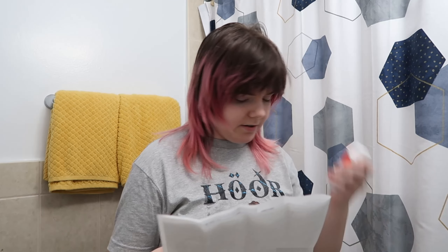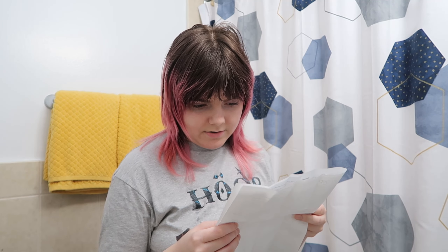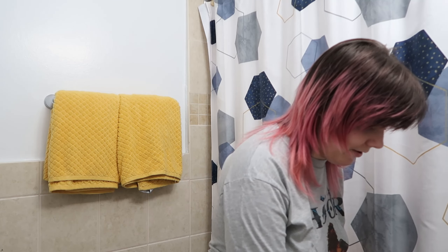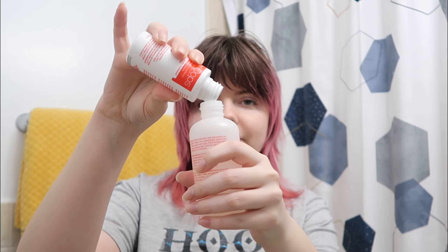While pointing the bottle away from the face, remove the cap on number two. I haven't removed it yet, so even if I wanted to shoot that in my eye, I couldn't. Pour the entire bottle into container one, replace the cap, and shake for 30 seconds. And if you're wondering why I'm shaking so bad — I have a bad shake to my hand that's recently gotten worse in the past couple of years. I'll have to get that checked, but that's why my hands are doing this.